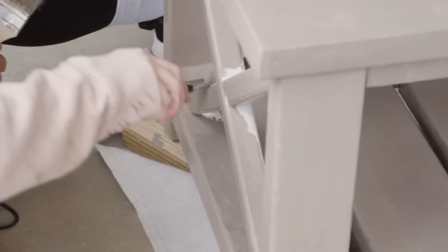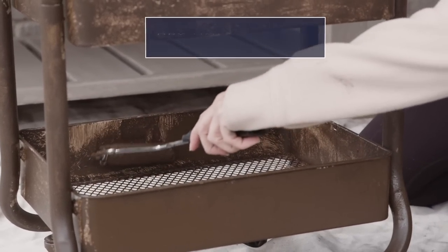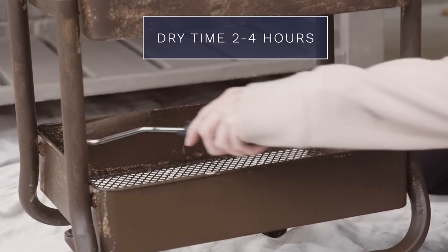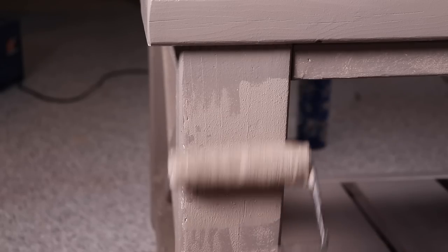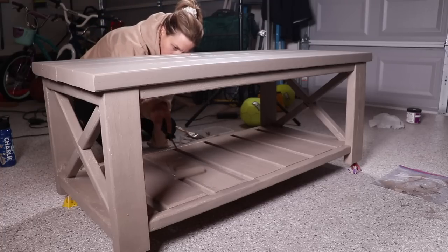While I let this first coat dry, I'm going to hop over and do the second coat on the cart. You do want to wait the full two to four hours — the drier it is, the better your second coat will go on. I did end up doing a third coat on the cart because I was going from white to a dark color. I ended up having to pull the table into the garage because it started raining and storming pretty bad, so I finished that second coat on the table inside.